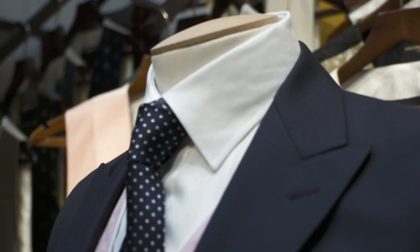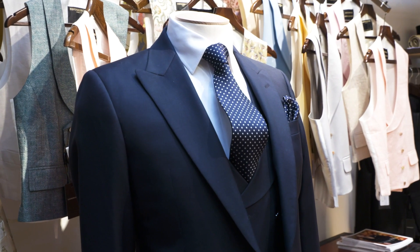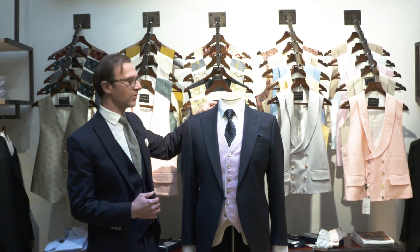So the shirt choice on a morning coat is very important. You want a classic stiff collar shirt and it's quite important that the stand of the shirt is quite high. This will sit proud above the morning coat and looks a lot more formal.